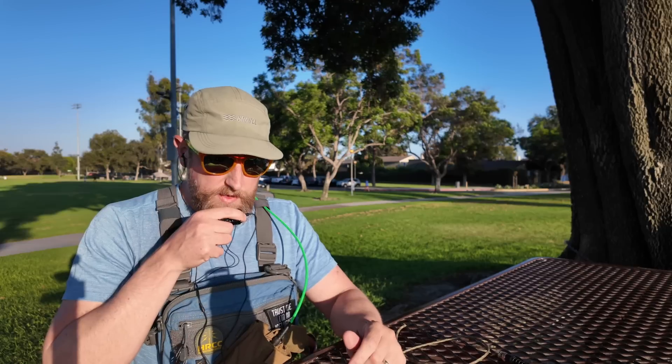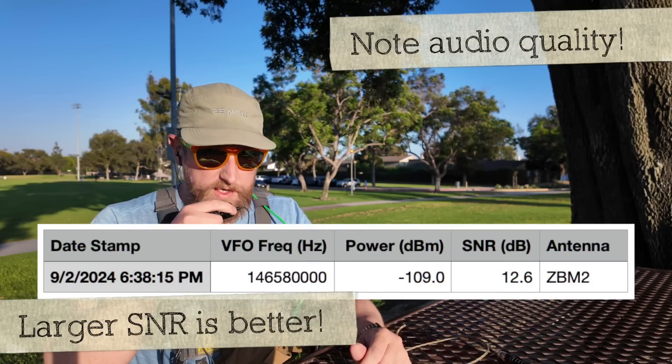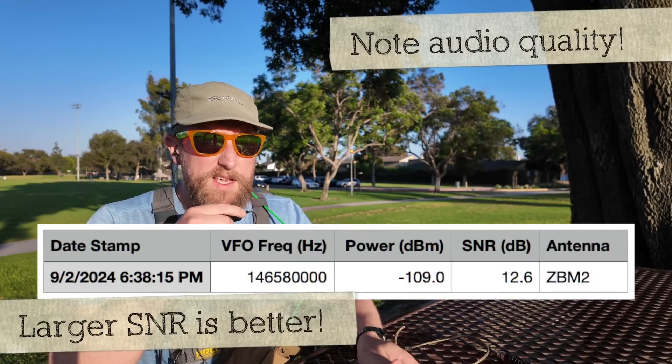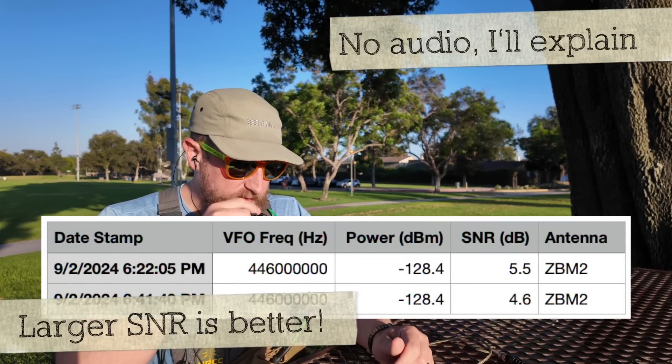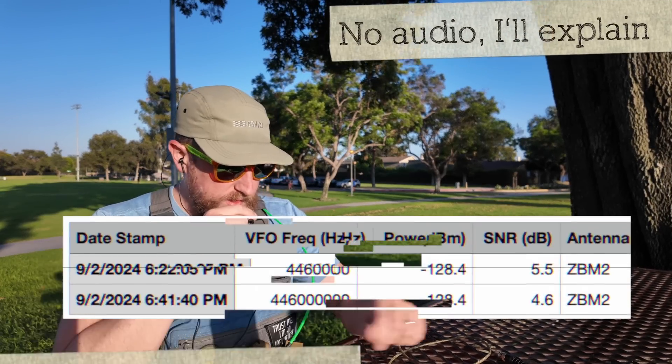That's the Cattail. Kilo India 6 November Alpha Zulu, this is a radio test with the ZBM2 Industries vertical antenna. Kilo India 6 November Alpha Zulu with the ZBM2 70 centimeter vertical, radio test at 6:21 p.m.